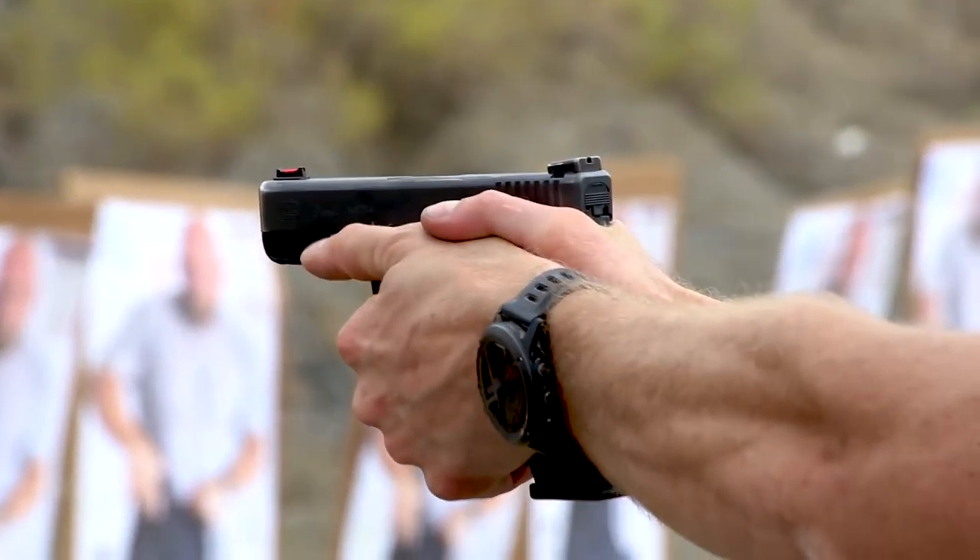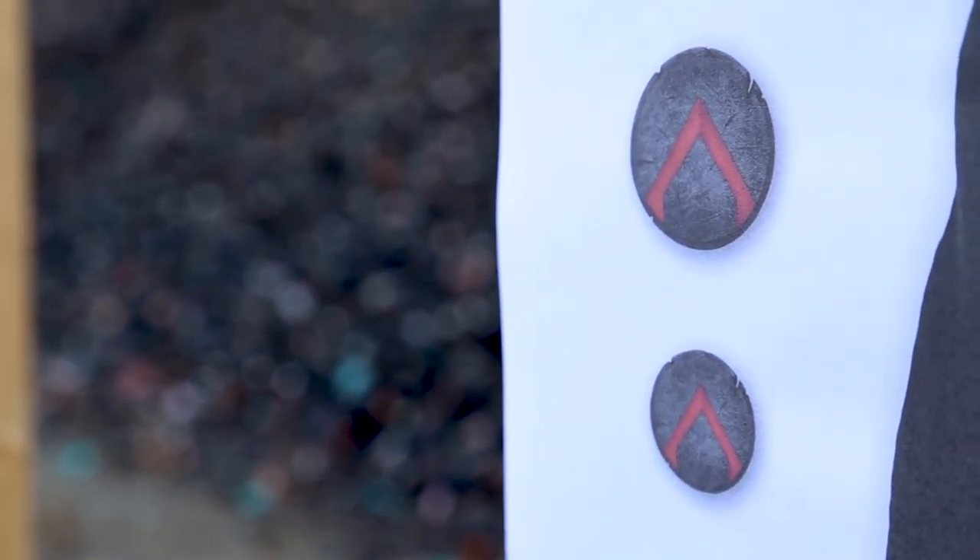These little shields down here were designed to bring you back in and refocus you if you start opening up on the actual target. I can come down here and get my marksmanship squared away.